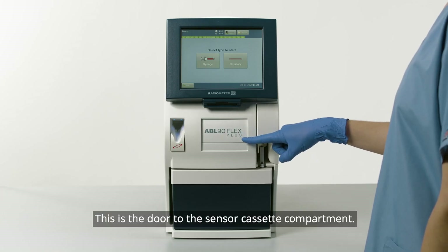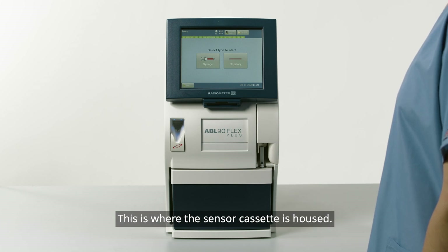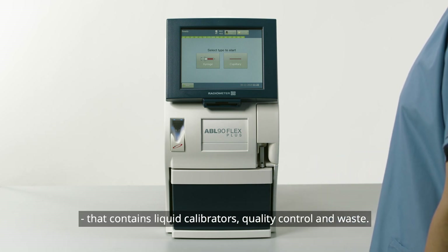Here is the automated inlet where samples will be introduced into the analyzer. This is the door to the sensor cassette compartment — this is where the sensor cassette is housed. Here is the solution pack that contains liquid calibrators, quality control, and waste.